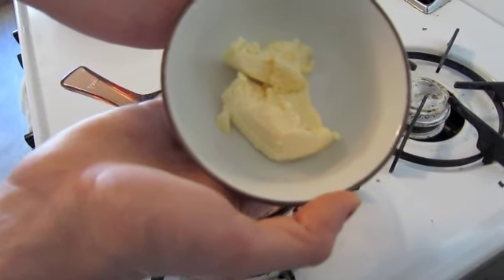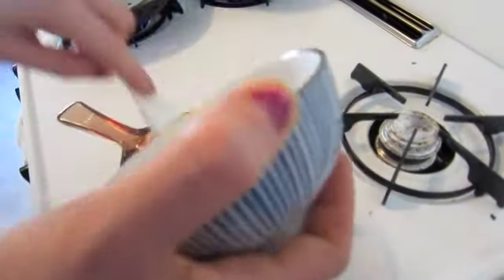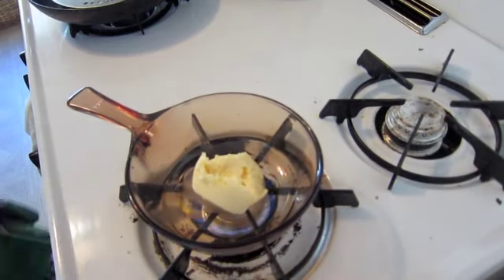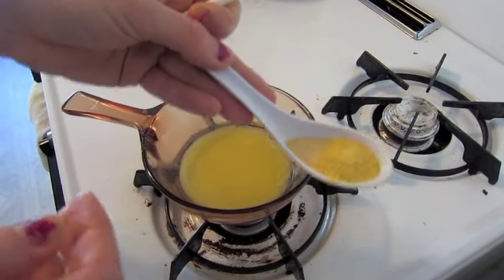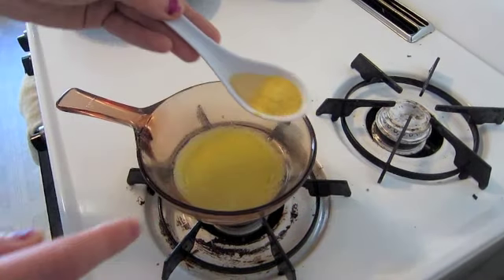To make the vegan buffalo sauce, start with vegan margarine and melt it in a hot pan. Now that the margarine has melted, we'll add seasonings — about a half teaspoon of nutritional yeast and some garlic powder.